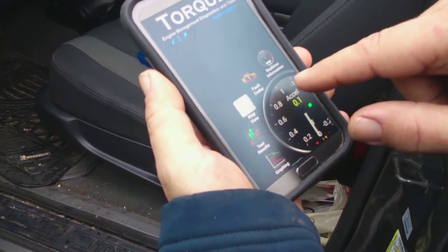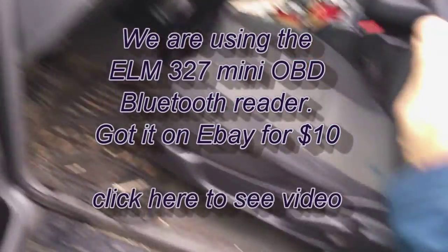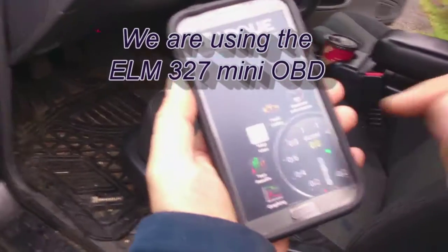I like it — it shows real-time information. Let's plug it in. You can go on Google to find your OBD sensor. We're using the mini OBD we got on eBay, and now we're gonna try and catch his phone here — it's connected. You gotta turn your car on, one click forward. So it's reading the fault codes.